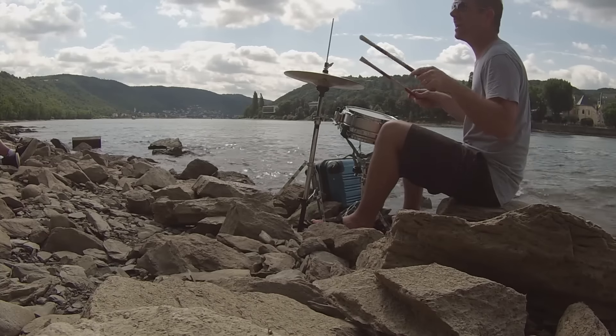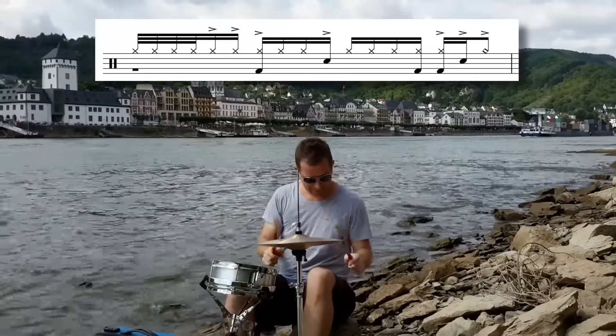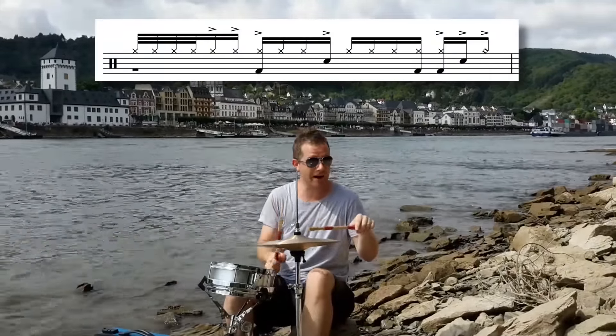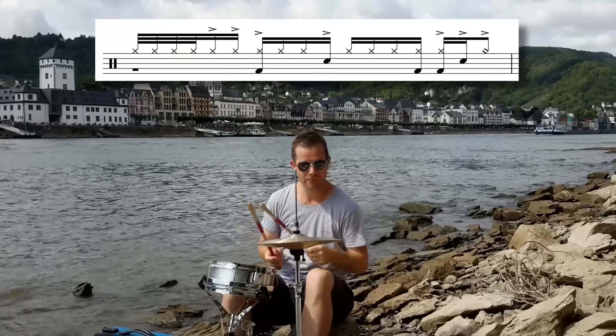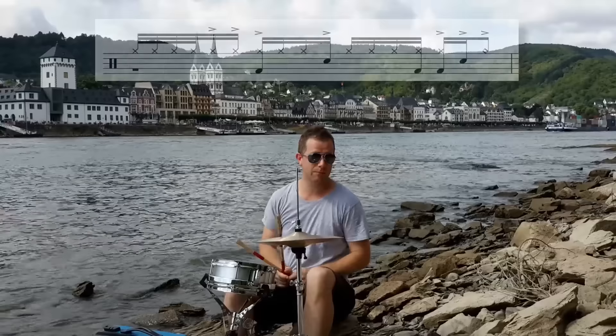As soon as we get to the right — that first right accent — one, two, three, four, five — that's the five-stroke roll component. It's counted as one-e-and-ah, and that's beat one.